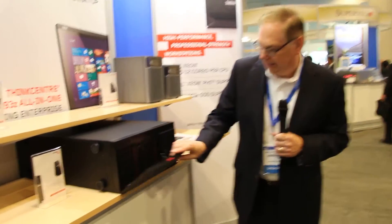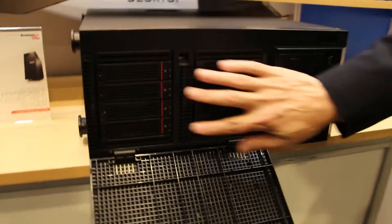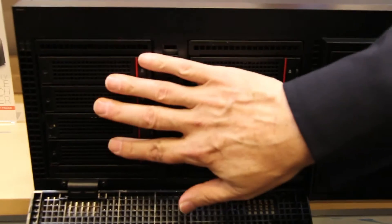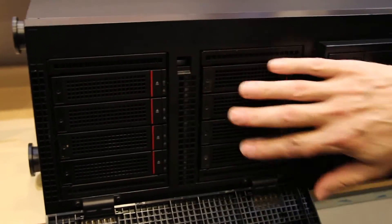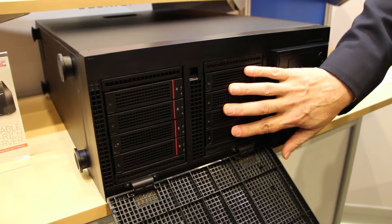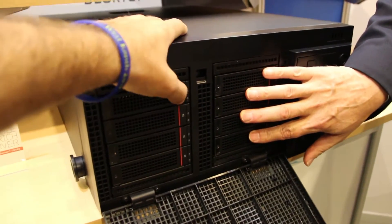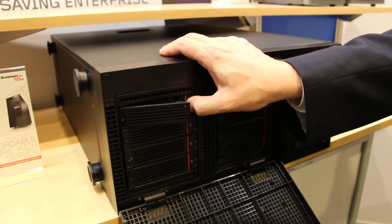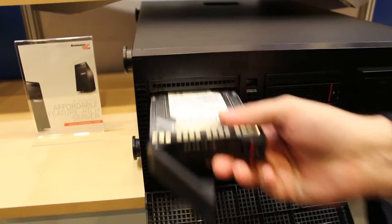The other thing we've put in here is this drive cage right here. This can take both 3.5-inch SATA drives and 2.5-inch SATA and 2.5-inch SAS drives as well. We believe we're one of the few companies able to support both the 3.5 and the 2.5-inch drive modules right here.